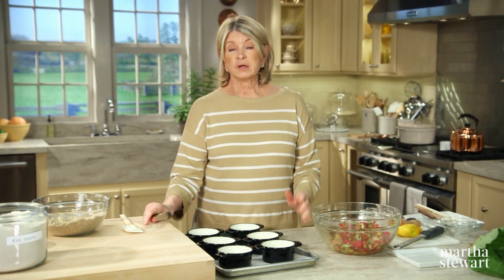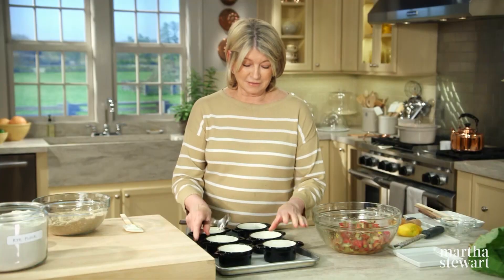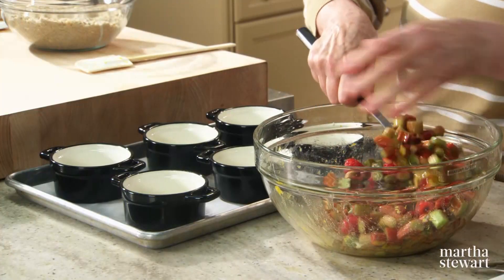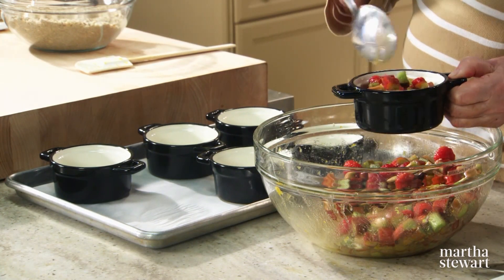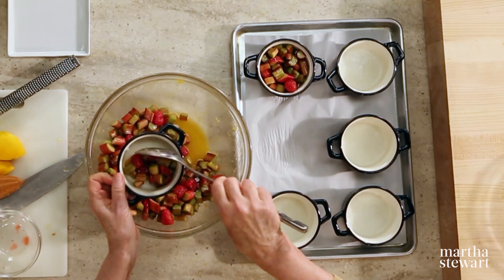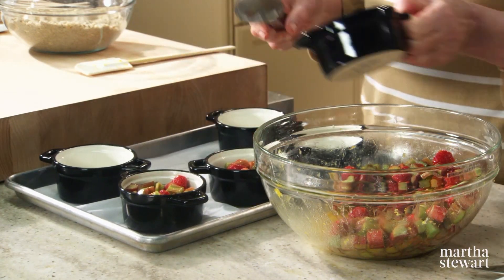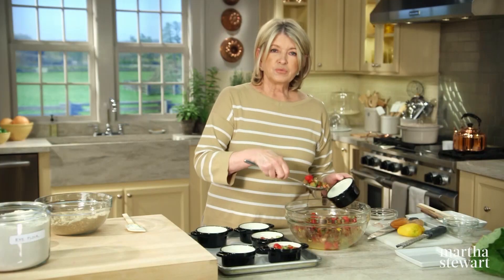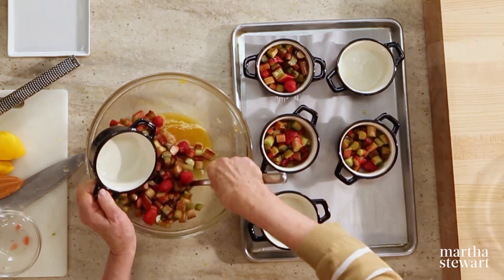Now fill your ramekins. You can make one simple oval crisp if you like, or you can use pretty little ramekins. I love these — this is a nine-ounce ceramic ramekin, a very healthy size. If your guests are hungry and love crisp, this will be a good size for them. Notice I've lined my baking sheet with parchment and buttered the ramekins with soft room temperature butter. Preheat your oven to 350 degrees.